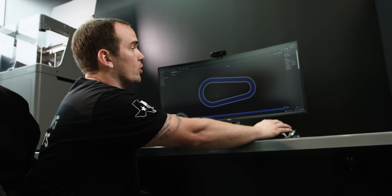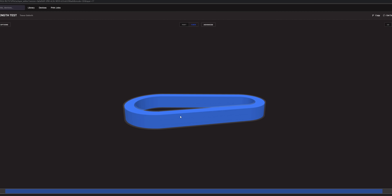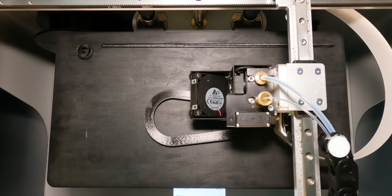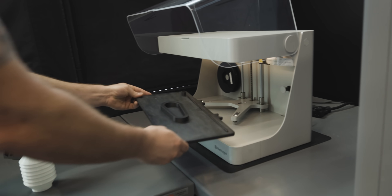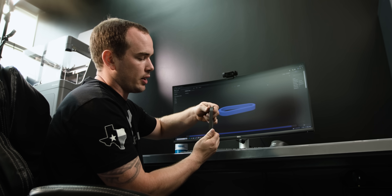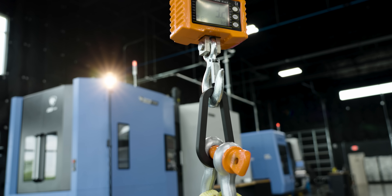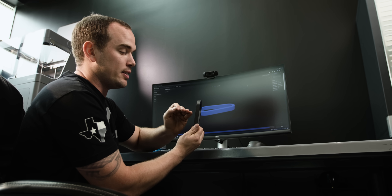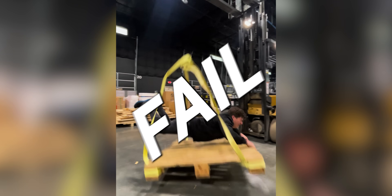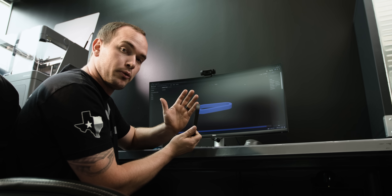Another thing to note is the print orientation. This part was printed horizontally. This is an FDM printing process, so it prints the part layer by layer. If we were to stand this part up, it would print layer by layer vertically, and if we hung weight from it — even reinforced with carbon fiber — it could still fail between the layers. Essentially it would peel those layers apart, and our carbon fiber would do nothing.